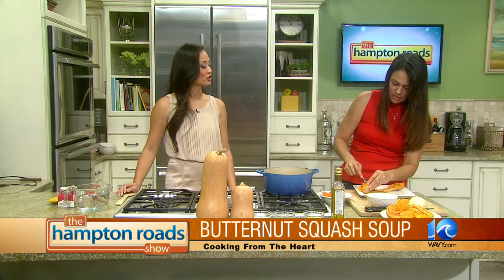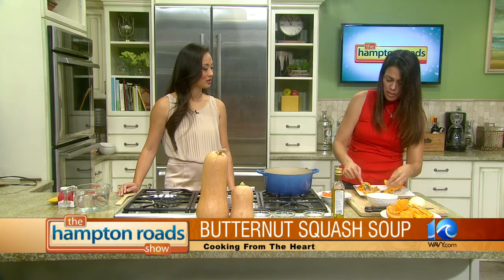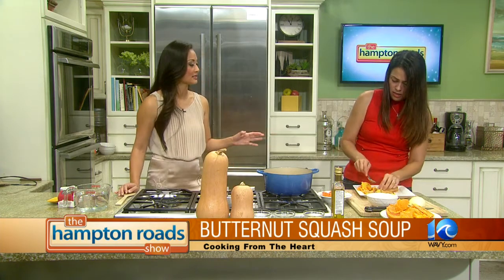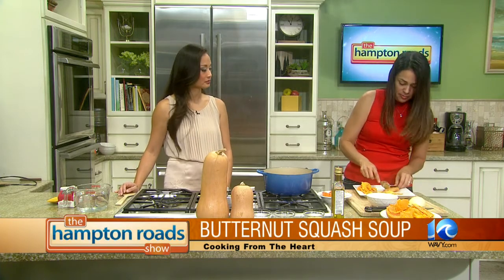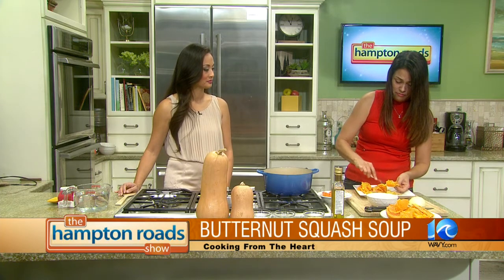What would you serve this with? I would serve it with some nice crusty bread. It's a very thick, hearty meal. You wouldn't necessarily need it as a starter to something else — I mean, you can if you do a very small portion, but when it cooks it gets really thick. So it just becomes a very thick, hearty soup.